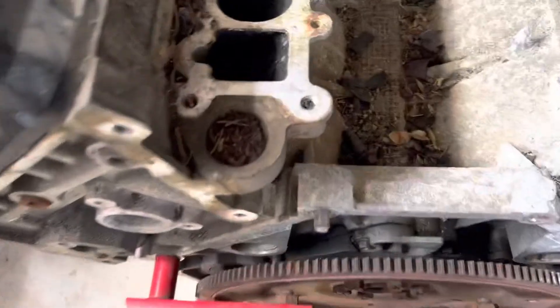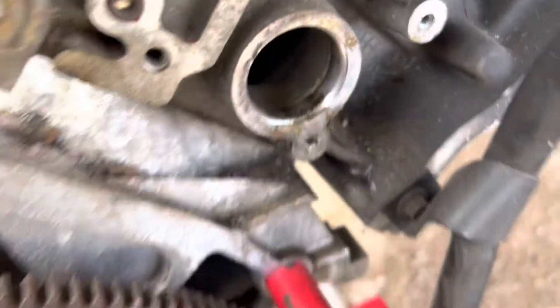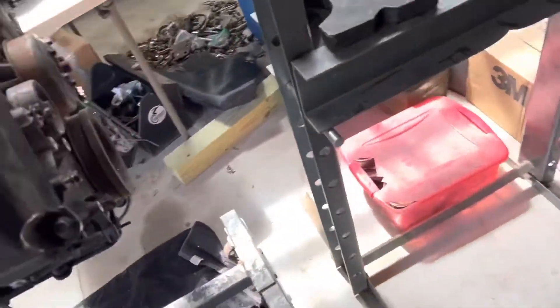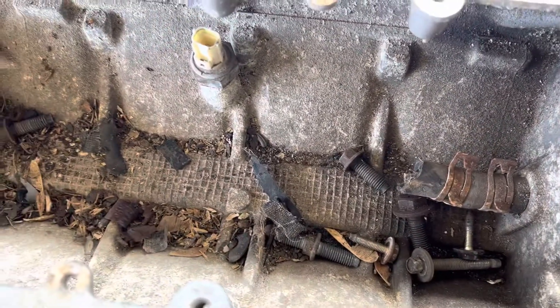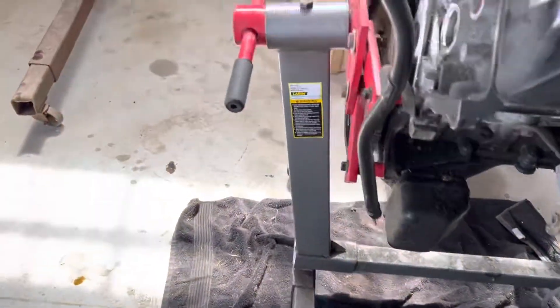Now this has been sitting outside for a while, you can tell. There's junk in it everywhere, the freeze plug is gone, and you know what have you. I just wanted the block to build a motor for the Mach 1.